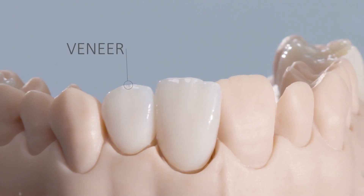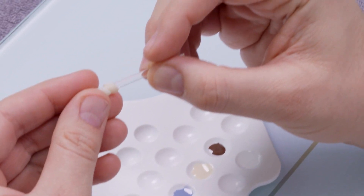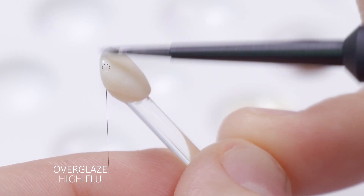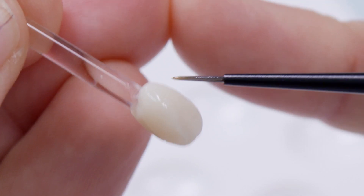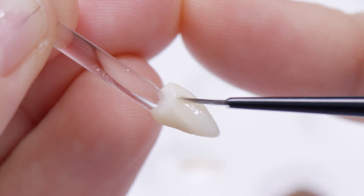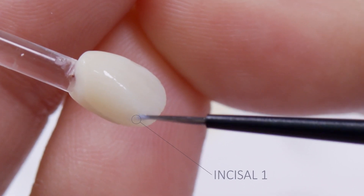When using Cerec Tessera in thin restorations, for example as a veneer, it is advisable to create a resin dye in accordance with the information provided by the dentist. This supports the shade effect of the stains on Cerec Tessera when comparing them with the shade ring. The customized dye also provides a secure basis for placing the glaze and stain during application. Body Stain 1 and Stain Incisal 1 can thus be applied in a lifelike manner.